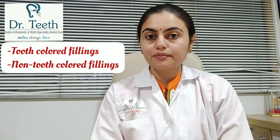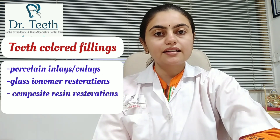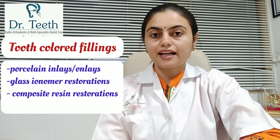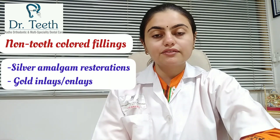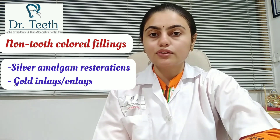Fillings are basically divided into two types: tooth-colored or non-tooth-colored. Tooth-colored fillings are porcelain inlays, glass ionomer restorations, or composite resin restorations, while non-tooth-colored fillings include silver amalgam restorations or gold inlays. Let us understand each one of these in detail.